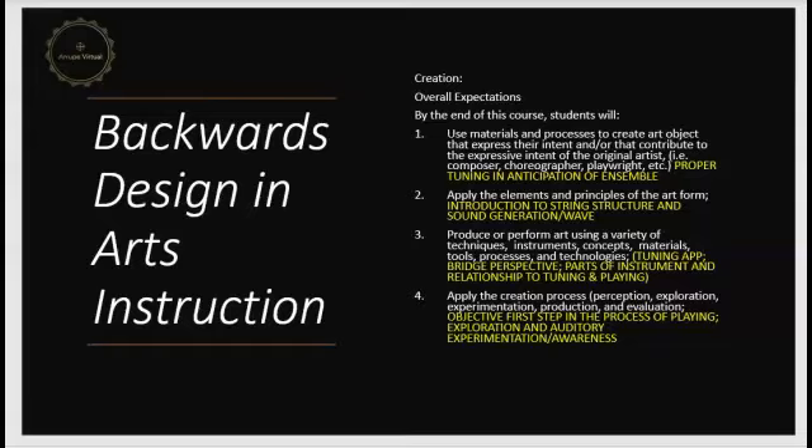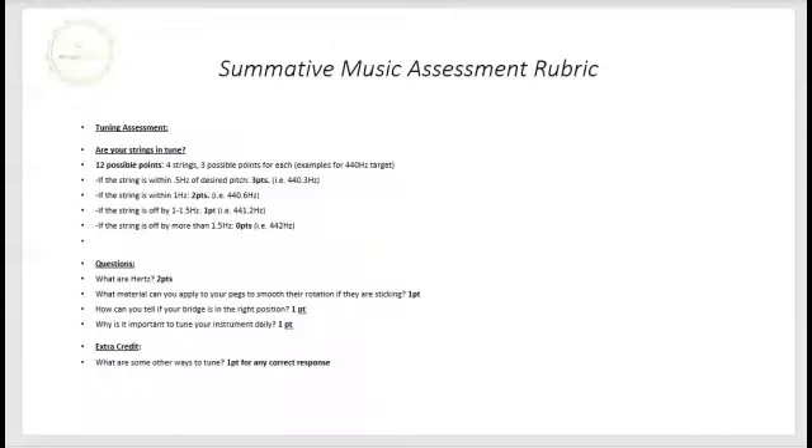She is looking for — highlighted in yellow — the proper tuning and anticipation of ensemble work, the introduction of string structure and sound generation and sound waves, the tuning and bridge perspective in relationship to playing, and the objective first step in the process of playing: exploration and auditory experimentation and awareness. The rubric she devised will be provided to the students, covering everything under tuning assessment — 12 possible points — for them to show her that they've gained knowledge in doing that by daily practice.